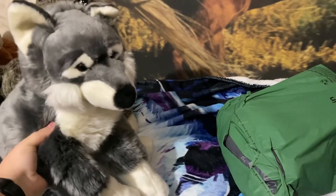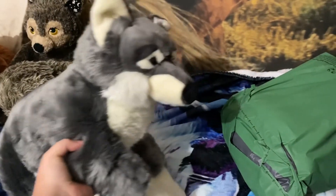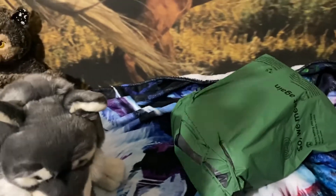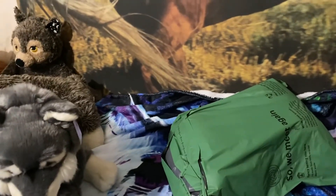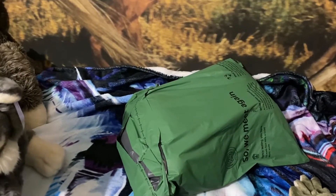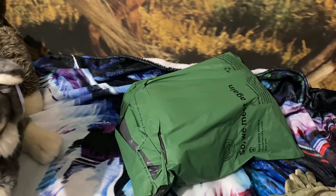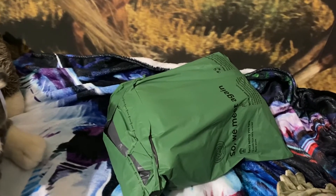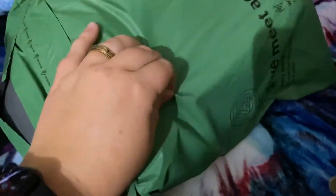Hey everyone, it's Heather's Plushies! You've probably seen my unboxing of Quill from Akita's from Prime Chiba Shop, and now I got Milo to unpackage, so let's get her — or him — out of the package. I'm super excited!